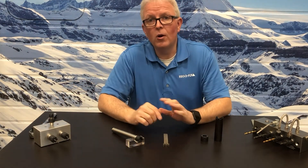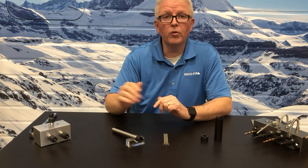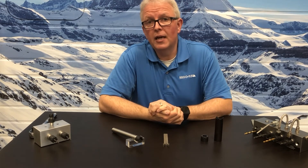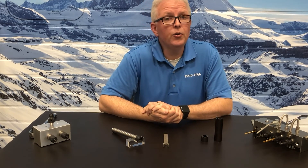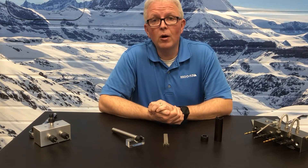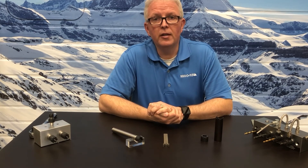If you have any questions at all about the MX nut, the MX nut profile, the wrench, or the Swiss quick operations we have talked about today, please contact your RegoFix distributor or your RegoFix sales rep — they will be glad to help you with any questions you have. My name is David McHenry. Thank you very much for joining us.